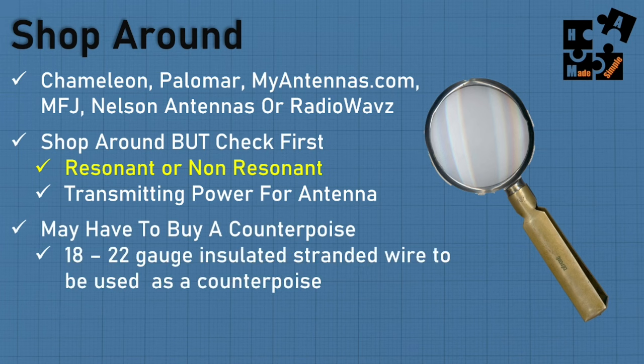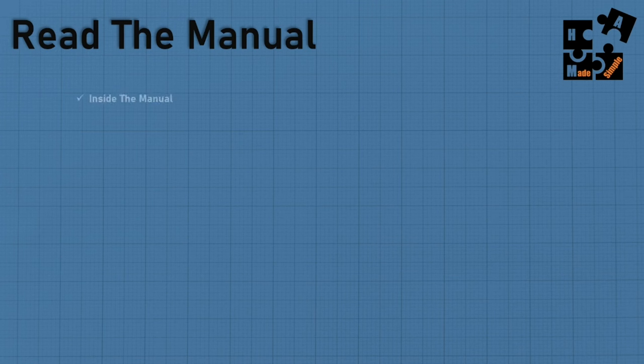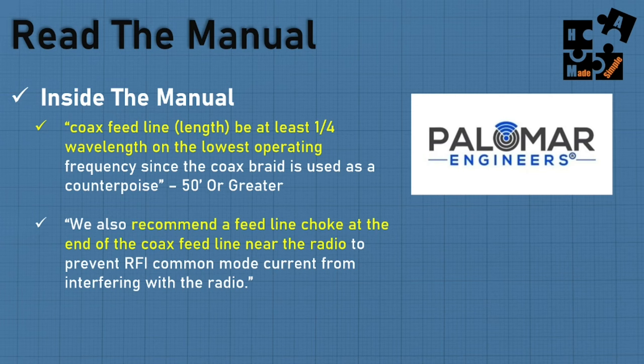You may have to buy a counterpose separately — most don't include one even though it's required in their instructions. You can buy 18 to 22 gauge insulated stranded wire; typically you'll see two 15-foot or one 20-foot counterposes required, and for Chameleon it's a 50-foot wire. Counterposes are laid on top of the ground, not buried. Also remember to download the manuals and check coax line length requirements — some require at least a quarter wavelength on the lowest operating frequency. A recommended feed line choke costs about $30 to $50.